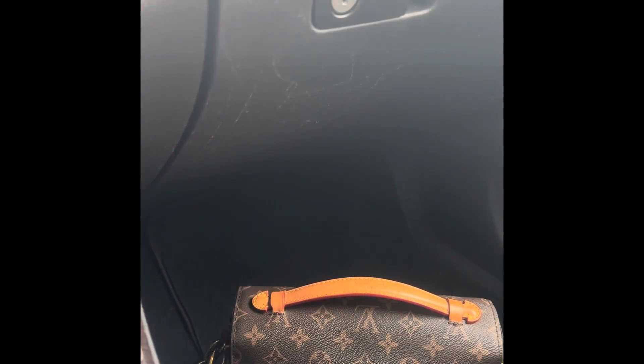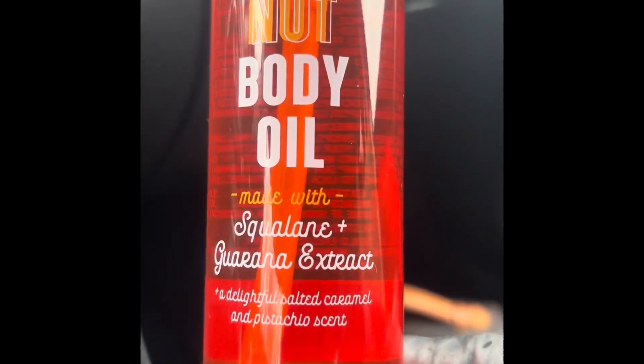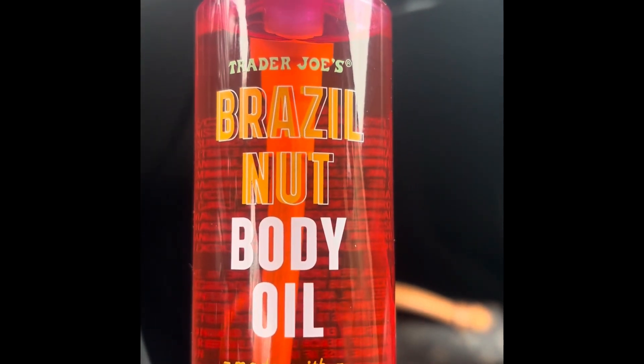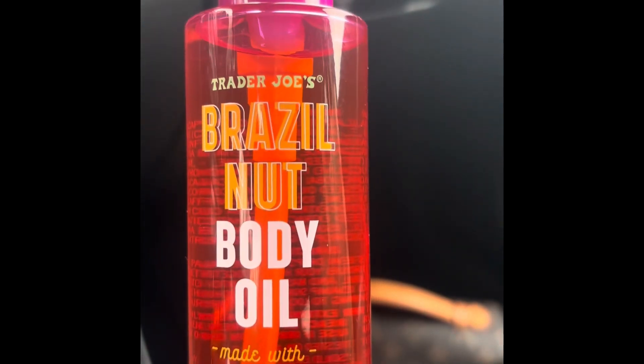I'm back. I just wanted to give you a quick update. So this is what I was looking at in the store before. Just want to give you a close, better view of it. It's four ounces in this, and it's the Brazilian nut body oil. You know how they had the Brazilian nut cream?